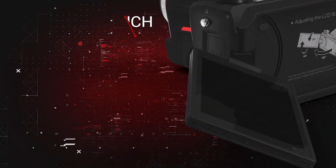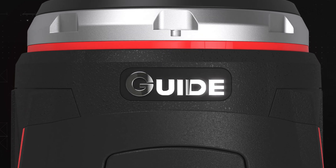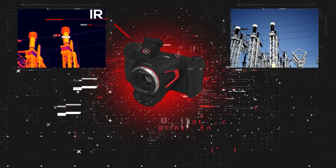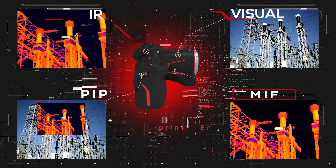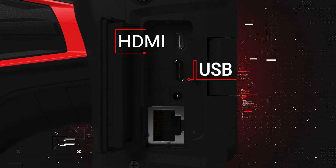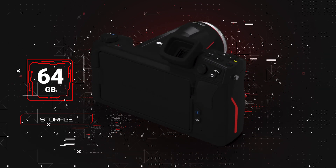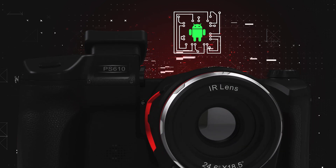Key features include a 5-inch rotary touchscreen, 13-megapixel digital camera, and 4 image modes: IR, visual, PIP, and MIF. Connectivity options include USB, HDMI, Wi-Fi, and Bluetooth, with a built-in LED flashlight, up to 64 gigabytes of storage, infrared video recording, and an Android operating system.